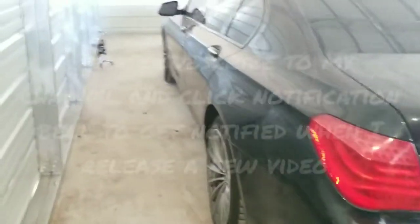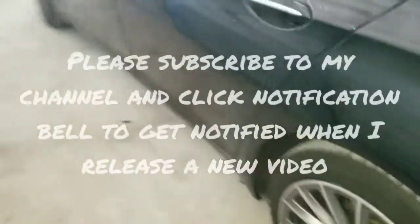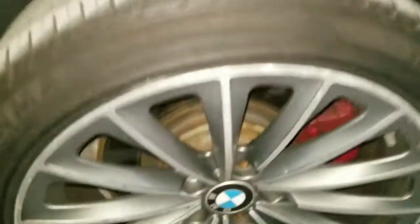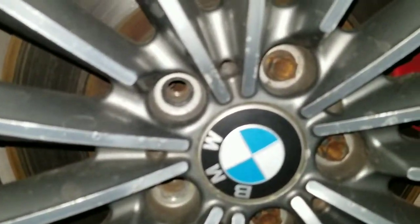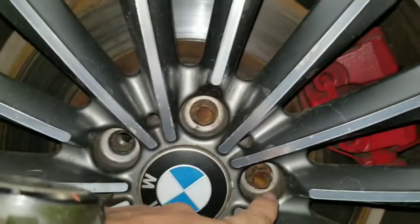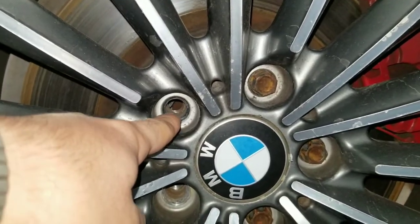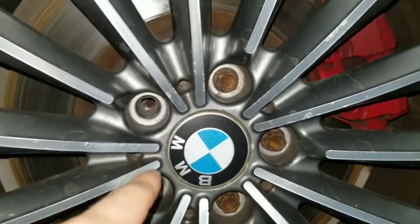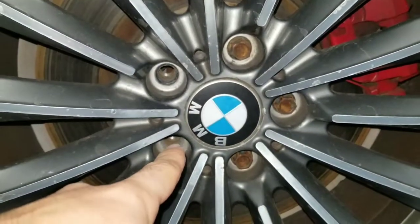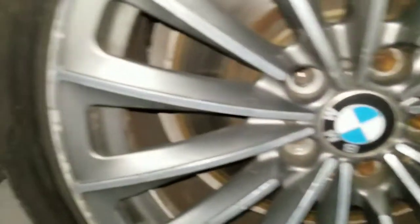This is a 2008 BMW 750i and I'm having this issue here - someone installed wrong bolts and the thread is ruined. I'm going to be replacing the rear hub and front hub, pretty much all four on the whole vehicle. I'm gonna start with the front one.